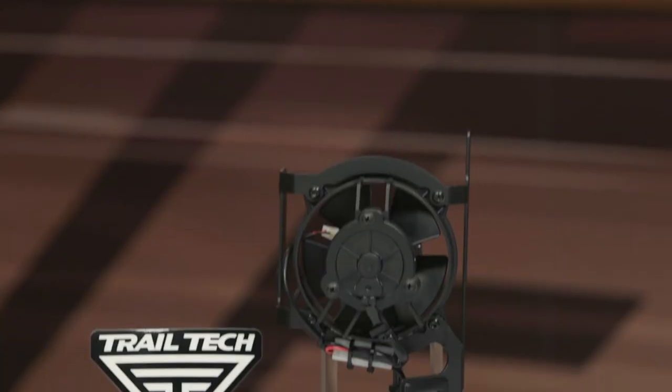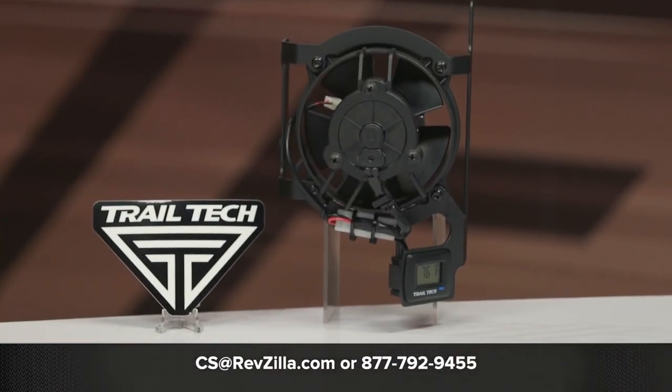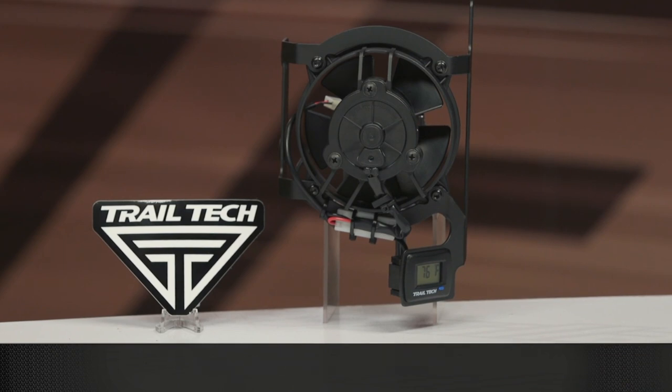Great addition to the off-road world from TrailTech. If you'd like to see what other riders have to say, click the info button on your desktop or mobile device. If you have any questions about this or anything else on our website, give our Gear Geeks a shout at 877-792-9455. Thanks for watching our video today about the TrailTech radiator fan kit. I'm Joe, and I'll see you next time.